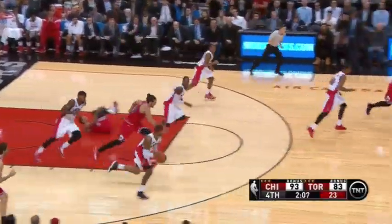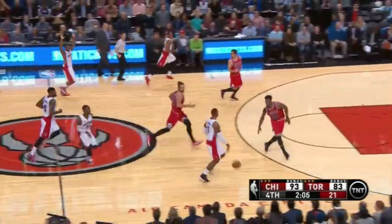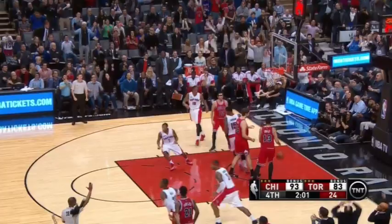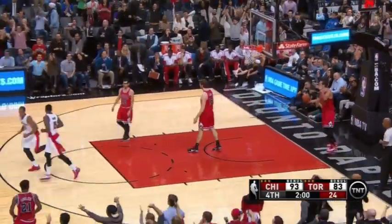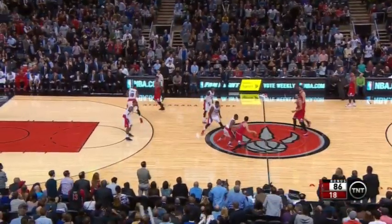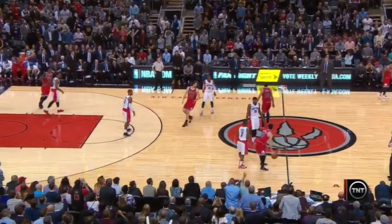Rose slips, throws it away. James Johnson — Rose is down, getting up slowly. A three, good! What a big-time hit! Derrick Rose is wincing here. Ross hits the three!